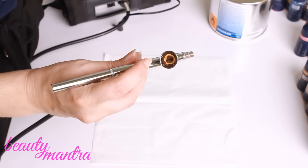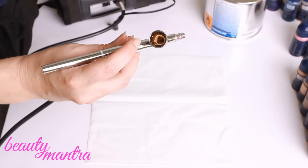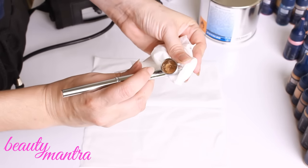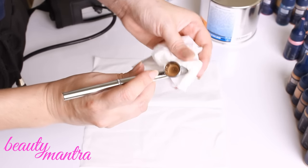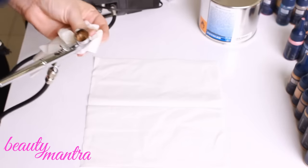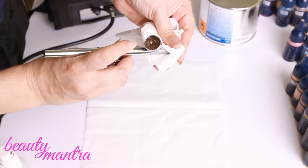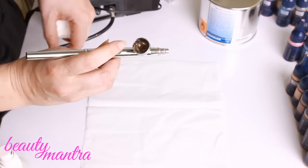To clean my gun in between colors — for example, when I'm using red from black and I want a skin tone after — I use brush cleaner. I spray it in the place where I put my color, put the paper around, and do little bursts like that. You make it bubble and continue doing this two or three times until it's clean enough to change the color.